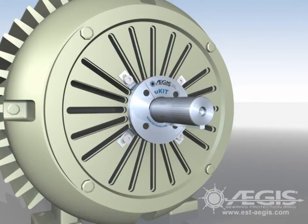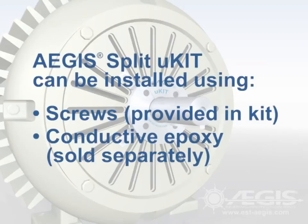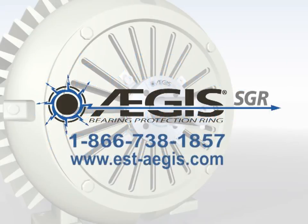Then attach the ring and brackets to the motor using the screws provided with the kit, or conductive epoxy purchased separately from Aegis. Once installed, the Aegis Split Ring U-Kit provides bearing protection for the life of the motor.